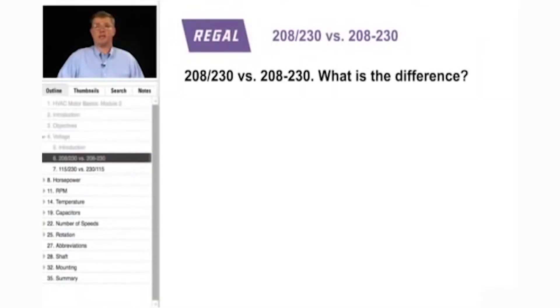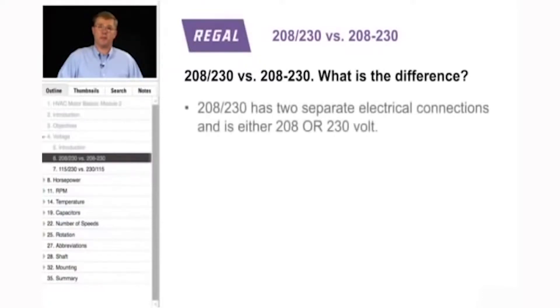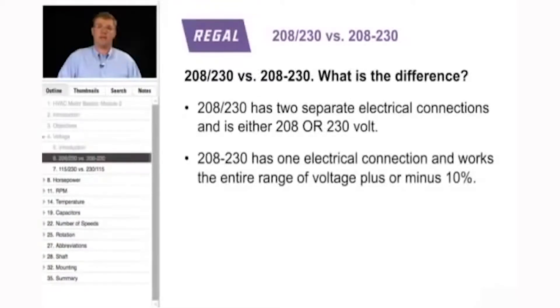A commonly mistaken area involves the difference between a 208-230 dual voltage motor and a 208/230 motor. A 208-230 dual voltage motor has two separate electrical connections and is either 208 volt or must be reconnected for 230. The other type, a 208/230 motor, has one electrical connection and will work across the entire range of 208-230 plus or minus 10% on one electrical connection.